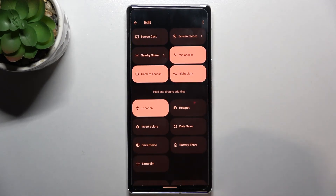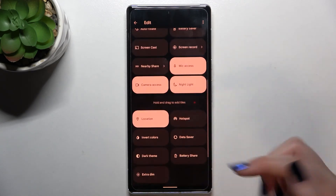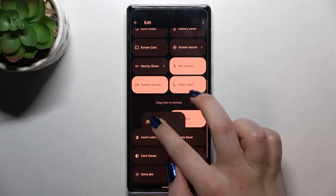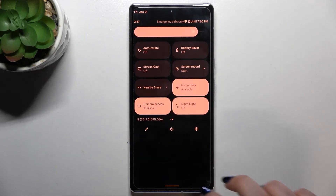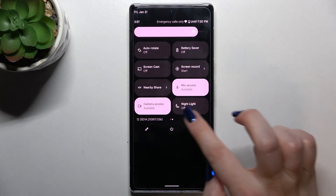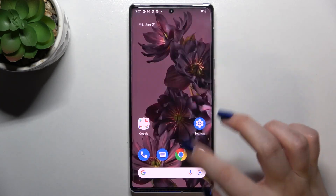If for some reason it doesn't appear, no worries — just tap the Edit icon and you will find all the other options. Night Light should be somewhere there, and you simply tap, hold, and drag it to the default quick settings panel to get easy access. Once it's there, tap it to turn it off and the screen returns to normal immediately, or tap again to turn it back on.